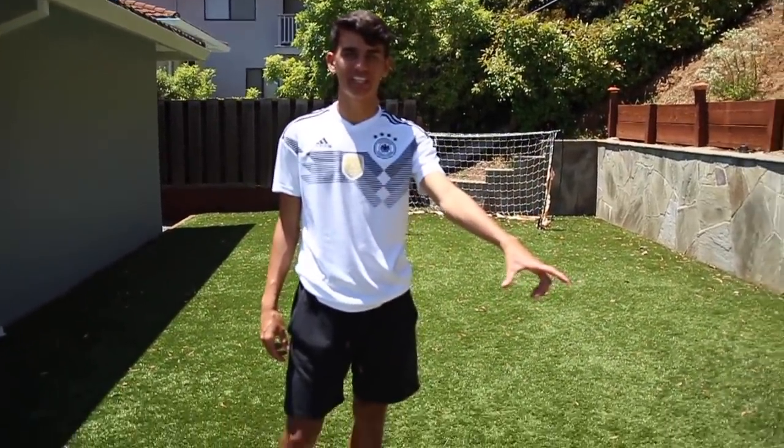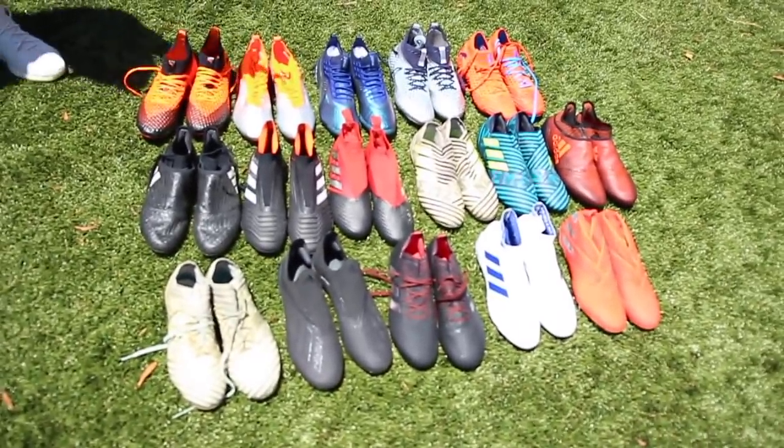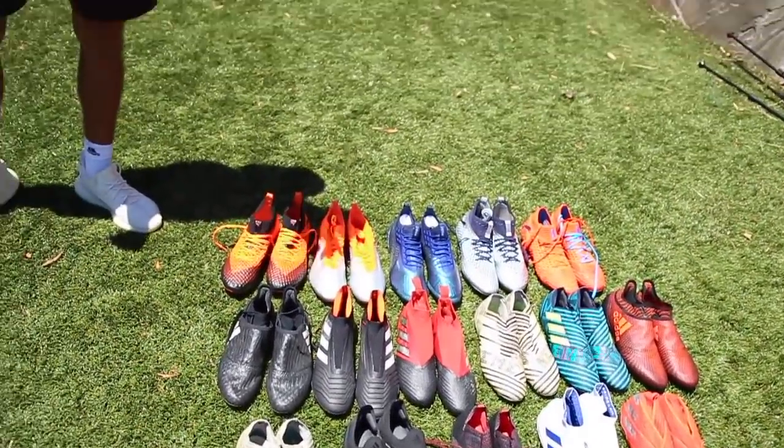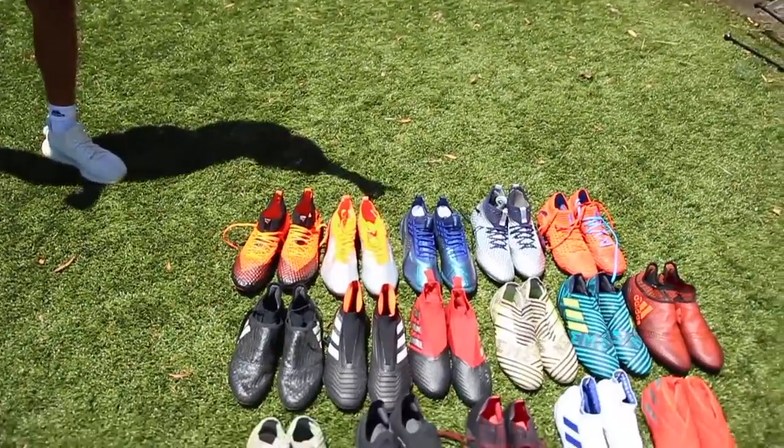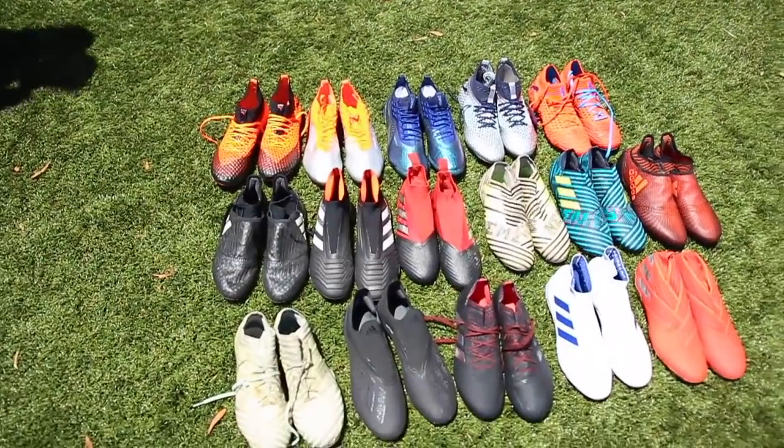The reason I have this many cleats is because I get a lot of them for free. Soccer.com sends me most of the Adidas ones — I don't think I bought maybe one or two of these. A lot of the Puma ones I also got for free; Puma sent me these to make videos on Instagram.